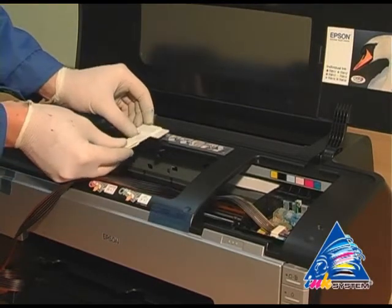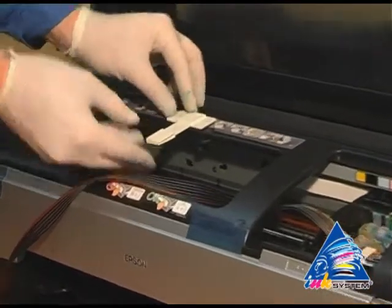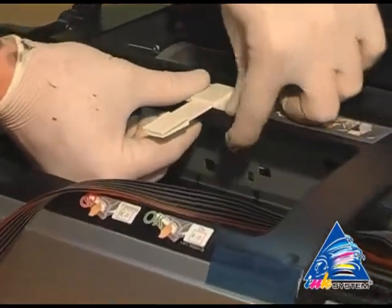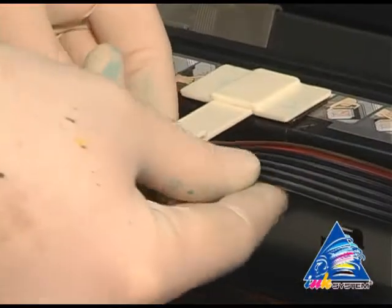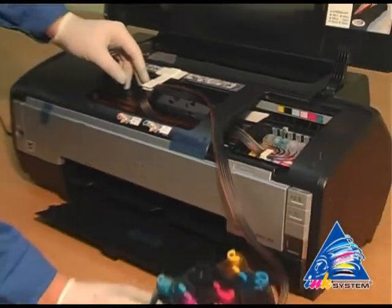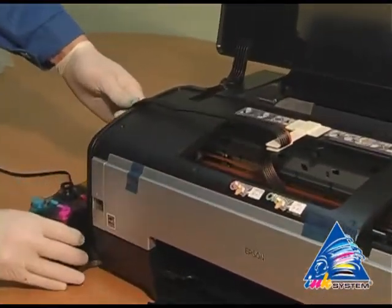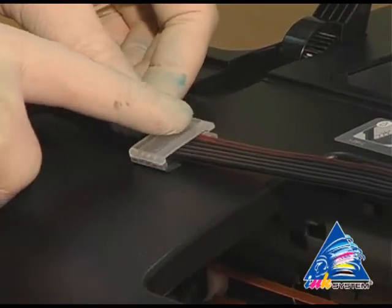Fasten the fixation near the pointer at the printer. Then fix the pipe of ink supply. Forward the ink tent. Fix the second clip.